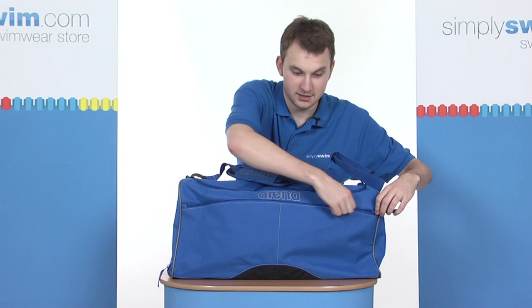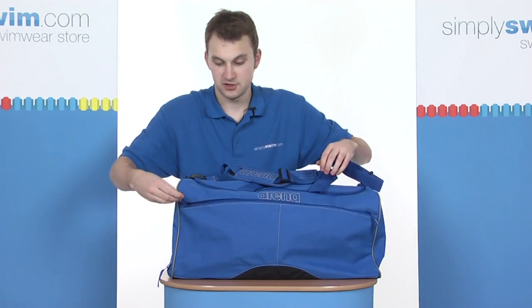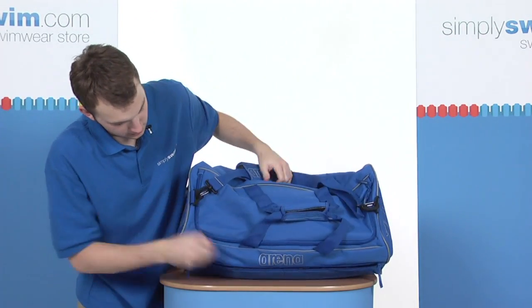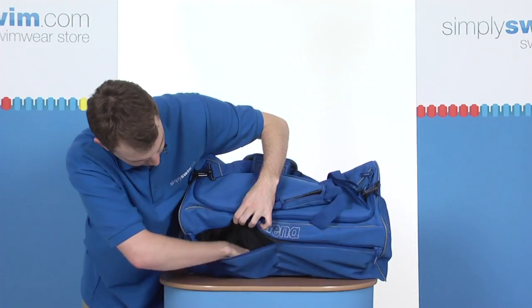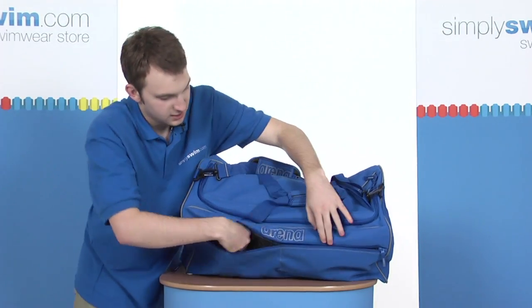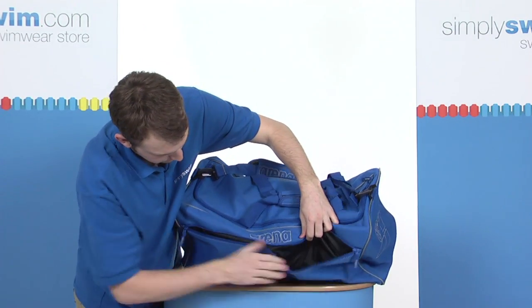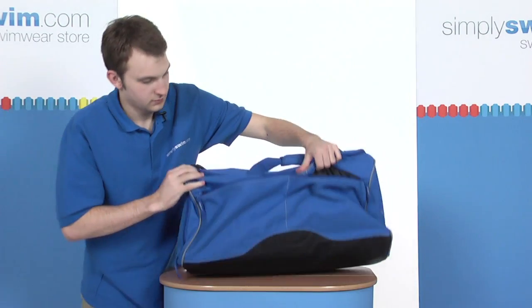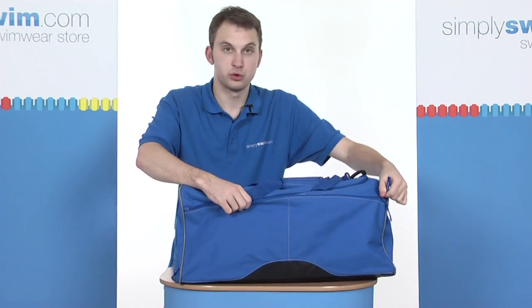We have two pockets directly at the front here. Simply unfasten the toggle zip — it's made really easy with the toggle. Inside we have two pockets. Flipping it up so you can see properly: we have one on the right, one on the left, both of equal size — one just here, and on the other side exactly the same. To close, simply pull the fastener all the way across.